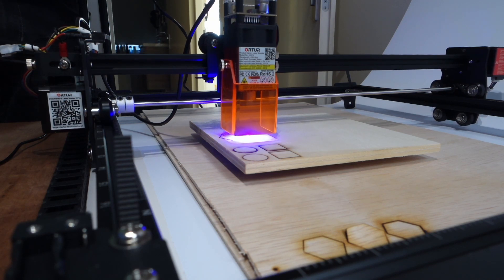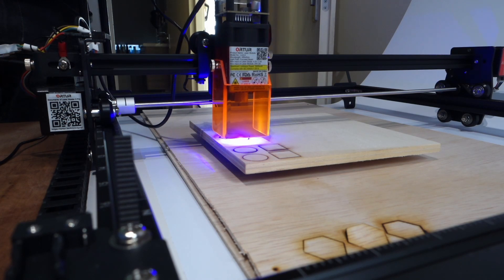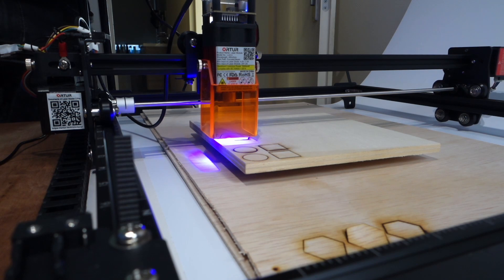The laser is also now enclosed on three sides with orange acrylic, which blocks a significant amount of the laser light. This means if someone walks into the room without wearing the special glasses, the risks are much less prominent.